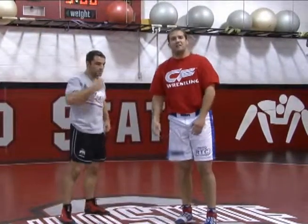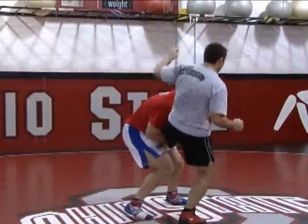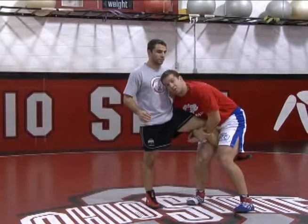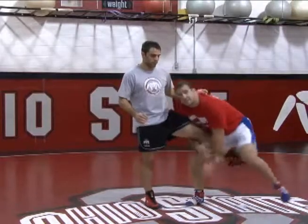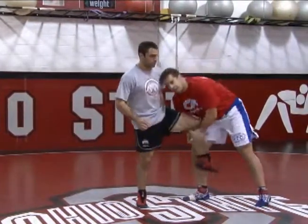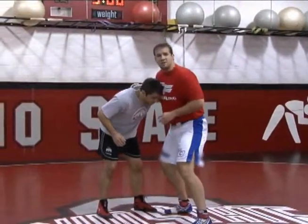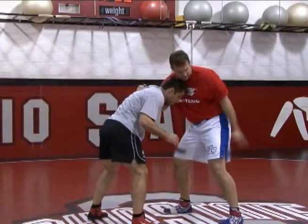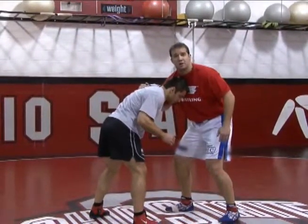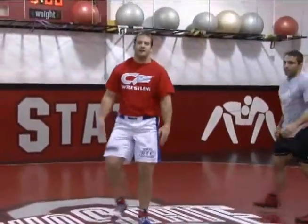Sometimes they fall all the way down like Alex did, sometimes they stay up — you've got to prepare for when people stay up. I throw him by, he stays up, and I'm back in my single leg position. When you come to wrestling camp at Ohio State, you'll learn a lot of different ways to finish: step out, dump, cut the corner — there are a lot of ways to finish a single leg. So to recap: great underhook position, angle, leverage, no space. He squares up, puts his head in my chest. Back leg hops, throw by, return to the basics, finish however you like. That's the underhook throw by.